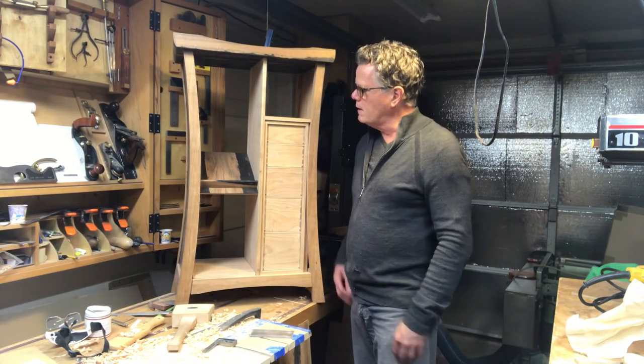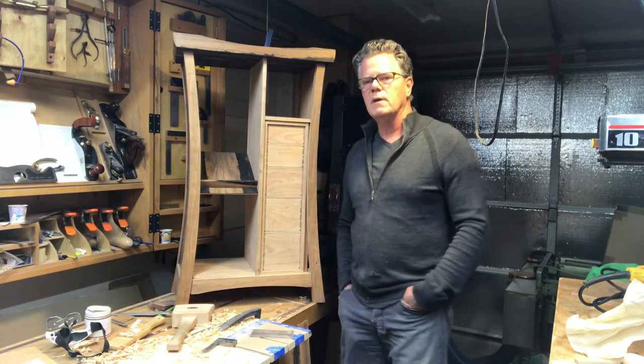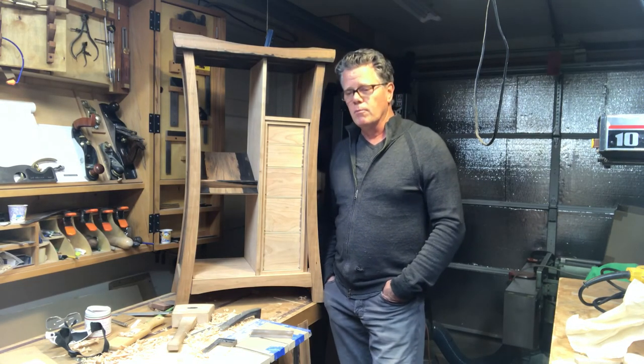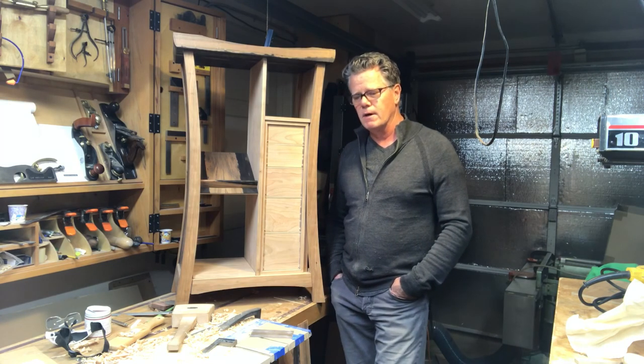That's where I am with the mailbox. It's been an interesting seven or eight days working on these drawers — I know more about dovetails now than I think I ever wanted to know. That's it for me.